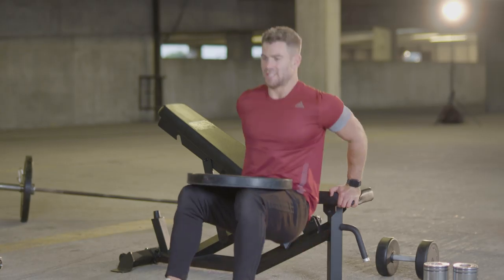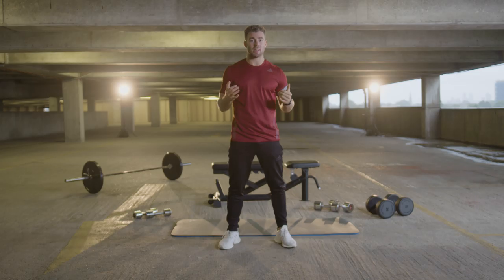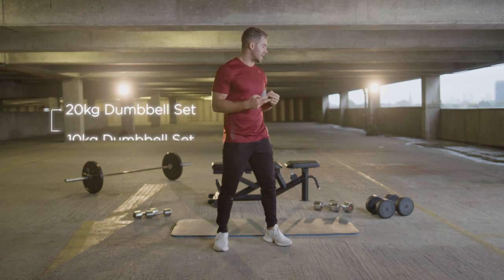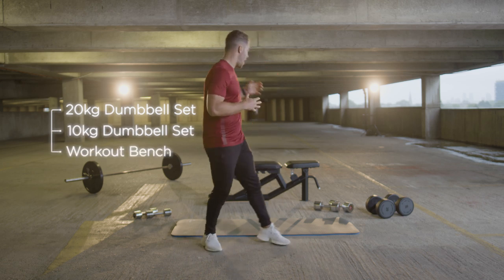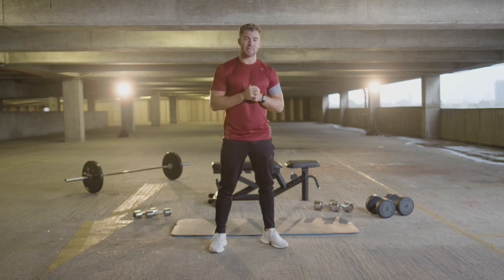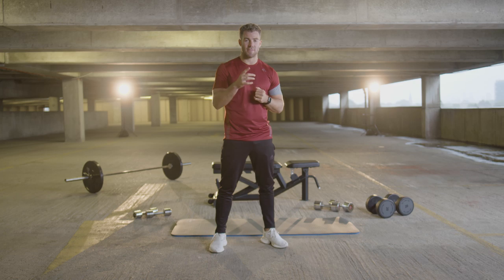I'm Bradley Simmons. This is my chest and tricep 20-minute workout with GQ. Before we start, make sure you subscribe — it's a great series of workouts. All you need for today's workout: two sets of dumbbells — two 20kg dumbbells and two 10kg dumbbells, a bench and a mat. I'm going to take you through three supersets, 20 minutes, six great exercises for you to get done.